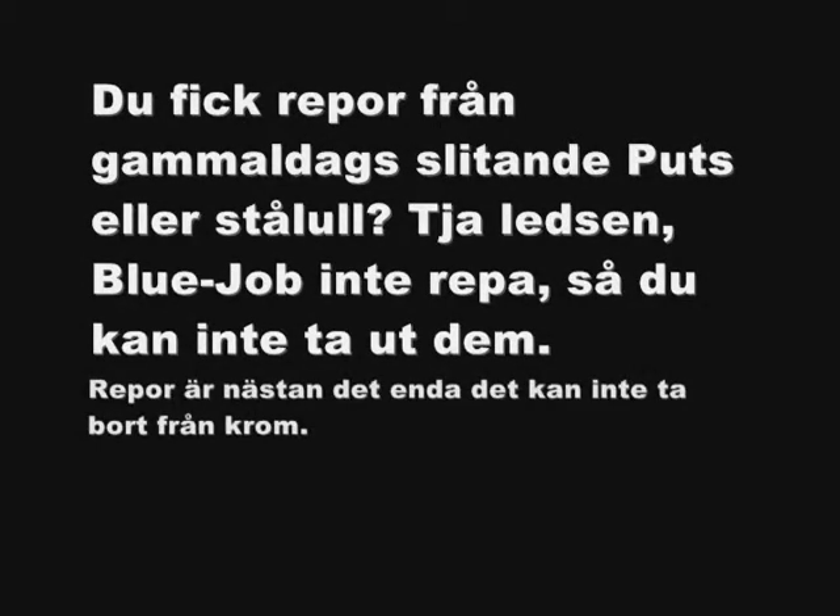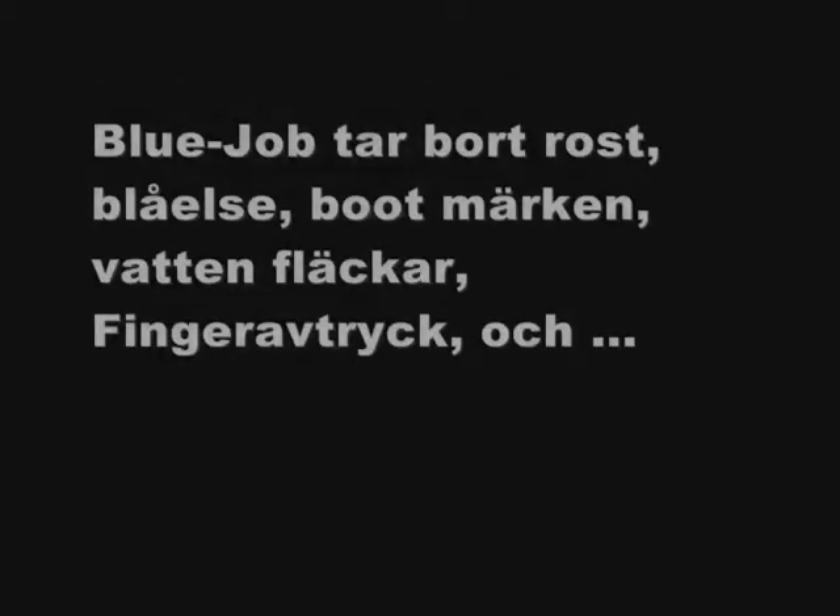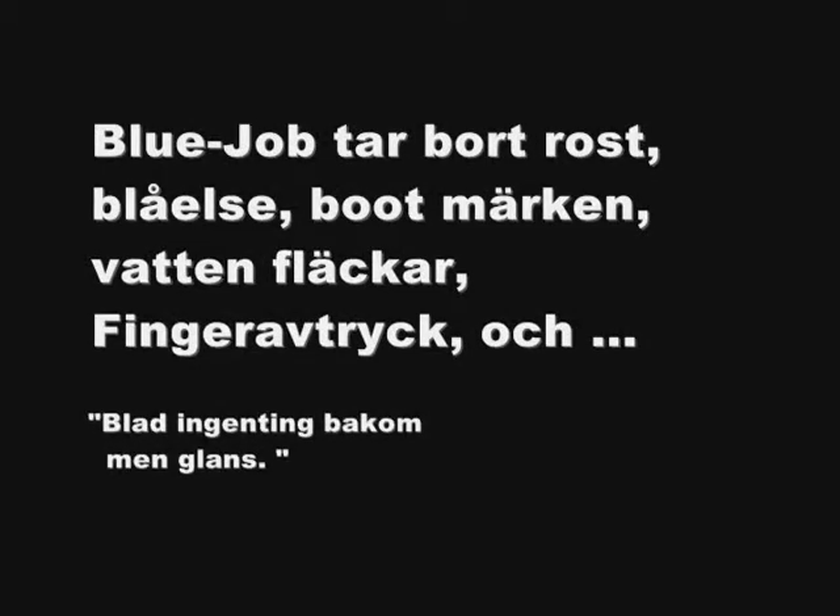Got scratches from chrome polishes? Sorry — Blue Job doesn't scratch, so you can't take them out. That's about the only thing you can't take off. Blue Job removes rust, bluing, boot marks, water spots, fingerprints, and leaves nothing behind but the shine.